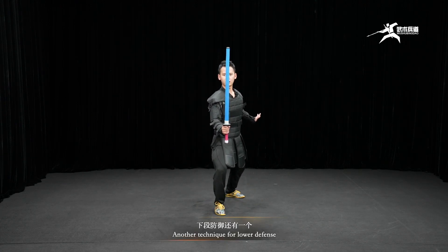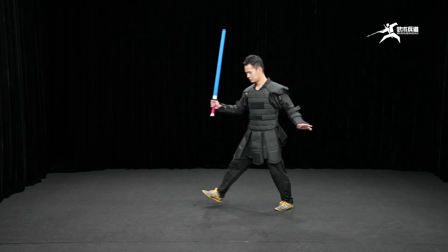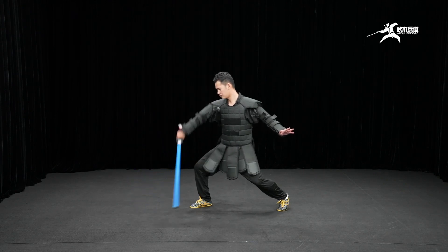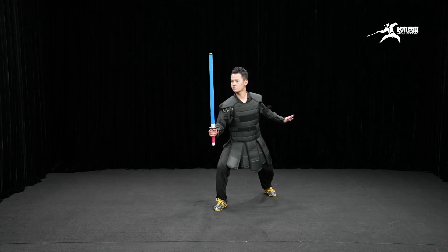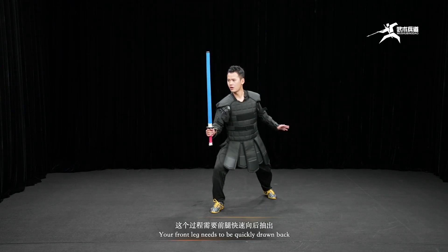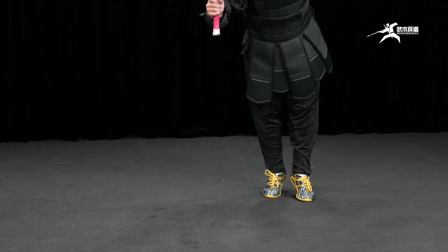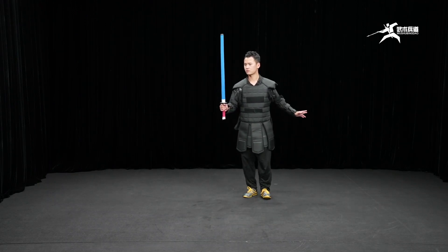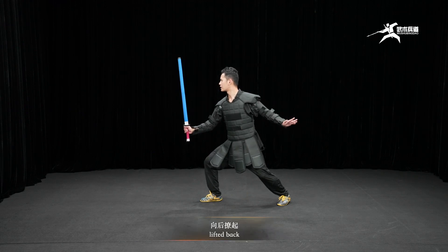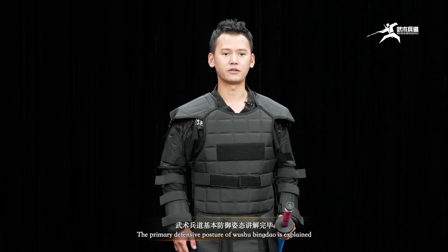Another technique for lower defense is dodging. Your front leg needs to be quickly drawn back, or lift the back leg. This concludes the primary defensive posture of Wu Shu Bingdao.